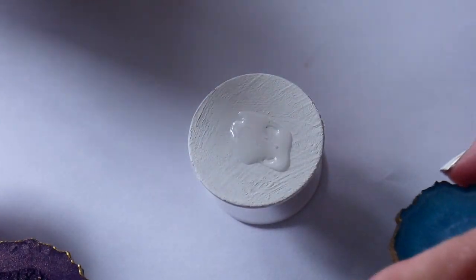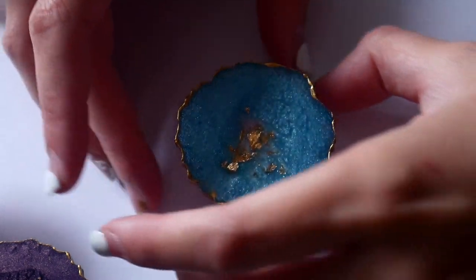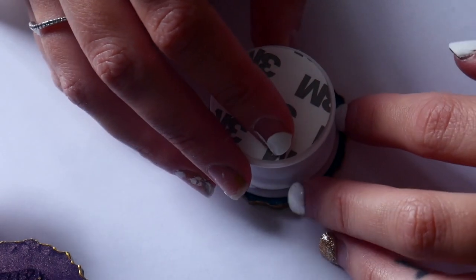I'll show one more time — see how small it is and how it's in the center? When you push it down it's naturally going to spread the super glue and it's going to stay under the popsocket and not spill all over the place. Just hold it down for 45 seconds again.